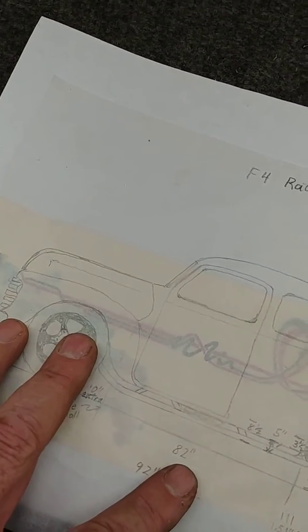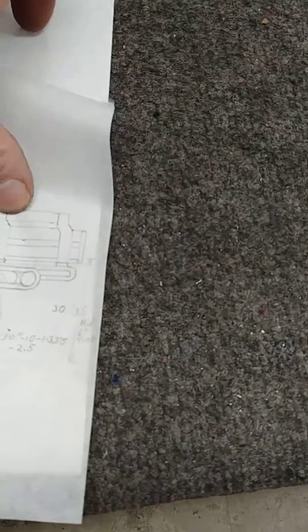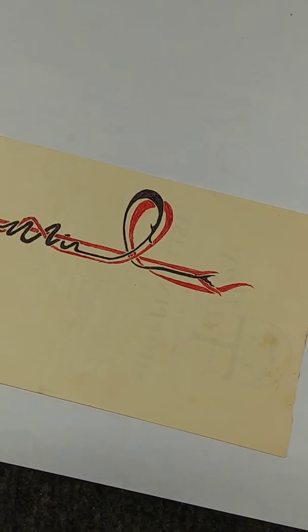I'm not sure this is how it's going to turn out, but that just gives you a good idea. There it is without the paper on it. We'll see how that works out.